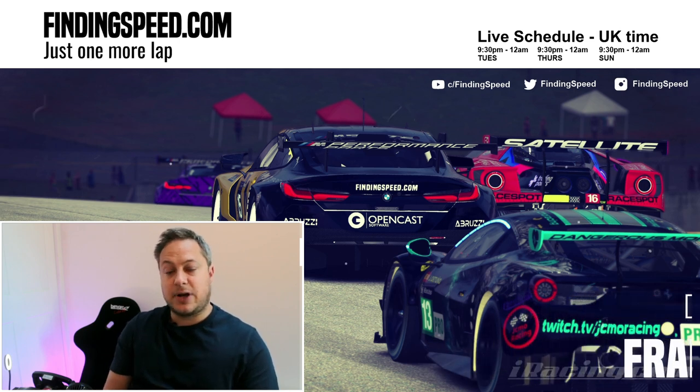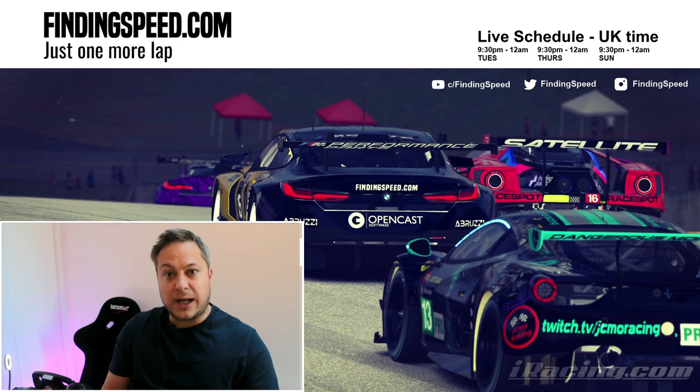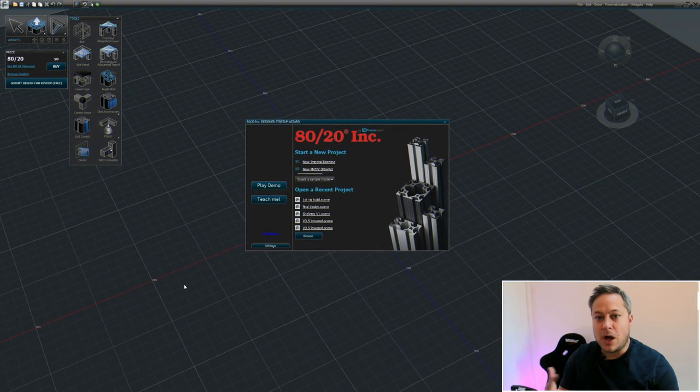This is the screen that greets you when you first download and install Frame Designer - it's Windows only, it's completely free to use, and the link is in the description. If you're familiar with any kind of 3D software like Maya, 3D Studio Max, or Cinema 4D, the interface is going to be straightforward. If you're not, don't worry - it doesn't take long to get to grips with it.